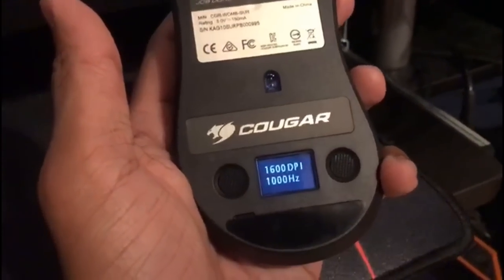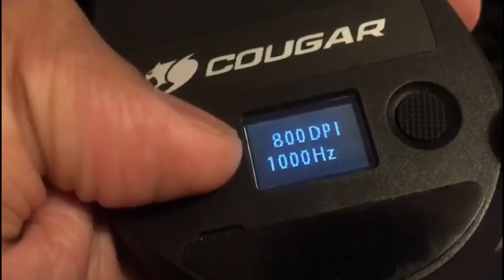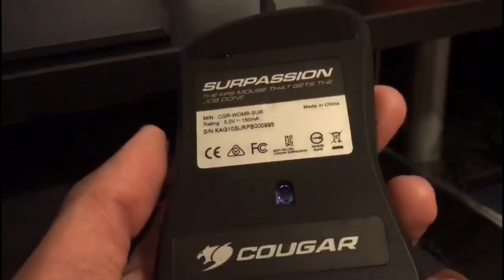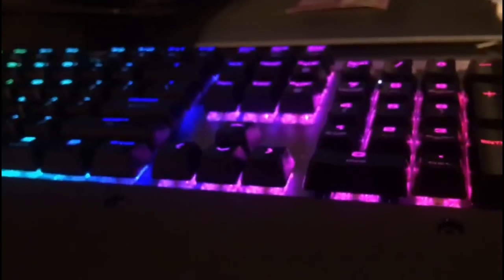This mouse has a very nice fully adjustable DPI setting on the go — with this button you can see I can adjust the DPI level. Right now I'm keeping it at 1600. The refresh rate — how fast you want the sensor to refresh — I'm using 1000 Hz right now; you can go as low as 125 and as high as 1000. This is a great mouse, I'm in love with it. The surface is very smooth and it goes well with my silky mouse pad while playing Fortnite — getting some good shots, along with this beautiful keyboard.